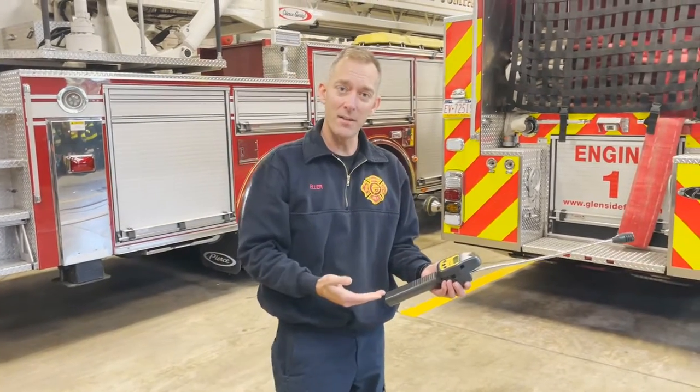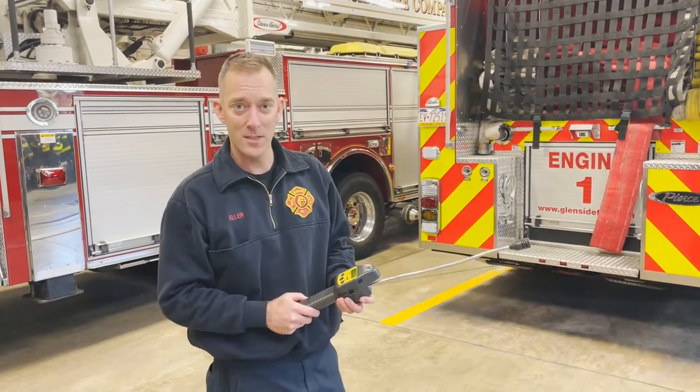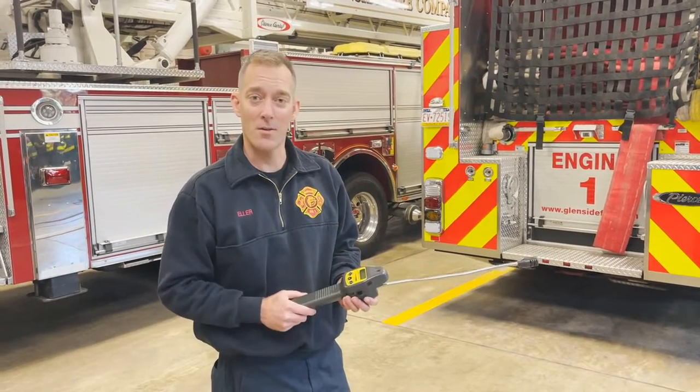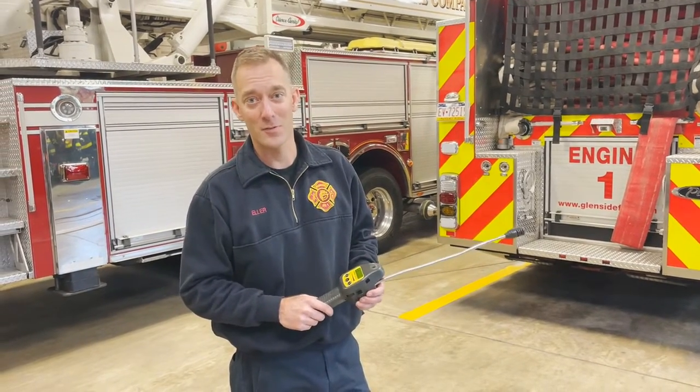If this is malfunctioning, if it has low battery, or if you suspect that it's out of calibration, just remember to tell an officer. If you have any questions, you can ask me or any one of our officers. Thanks for watching.